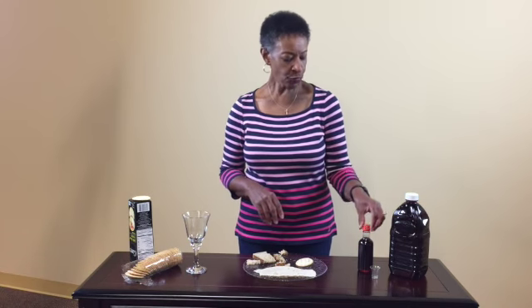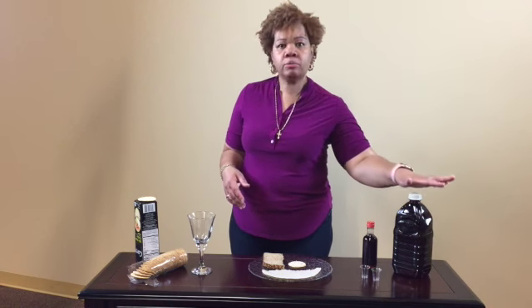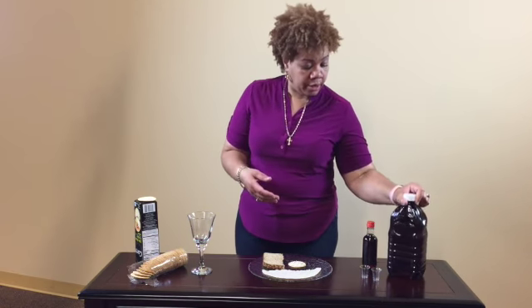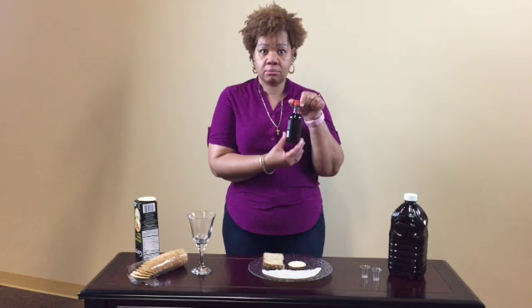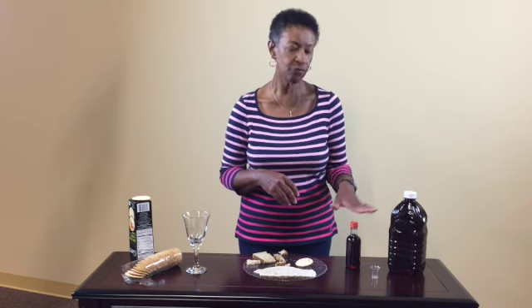As for the wine, you use your regular items that you have in your pantry, which is grape juice, if you have any in the home. Or if you have any wine, you can use that as well. Even if you don't have grape juice or wine, then you can use whatever juice that you may have in your pantry.